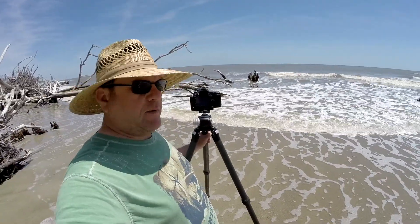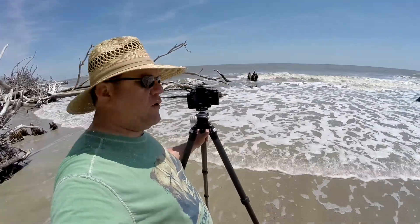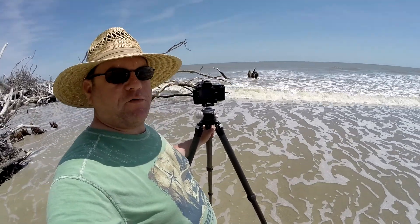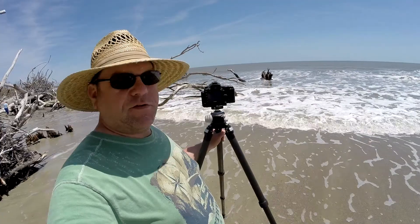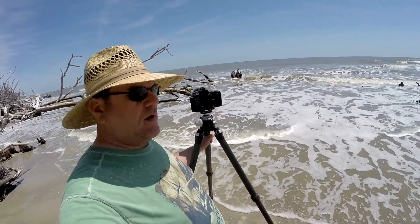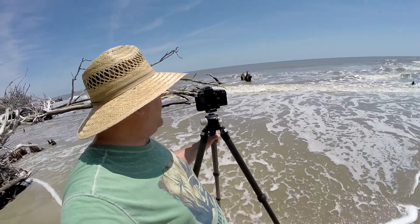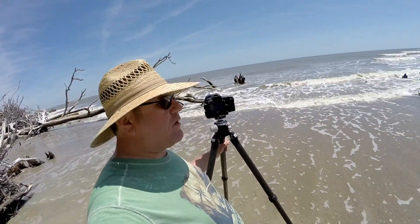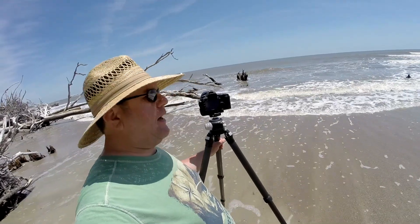What an absolutely beautiful sight — just waiting for the waves to crash through the driftwood here on the beach. I'm taking some slow shutter shots trying to catch some of the motion of the waves, taking a few shots trying to show the wave splashing. Just an incredible place to be out here on Hunting Island.